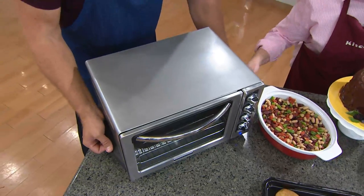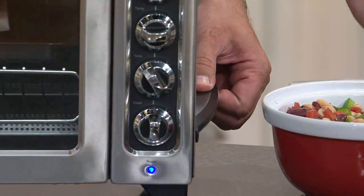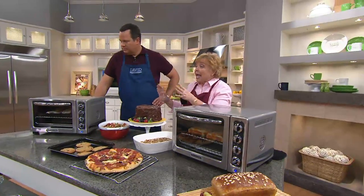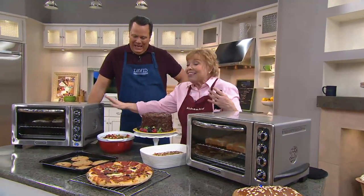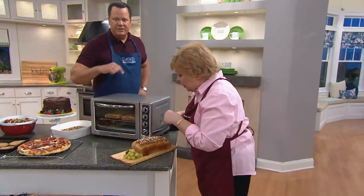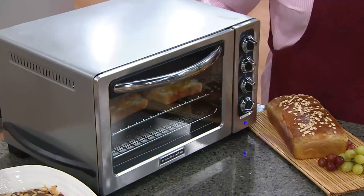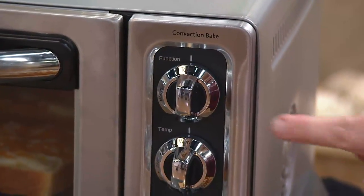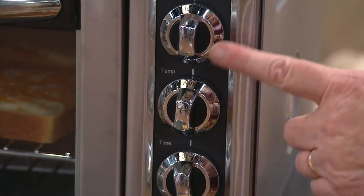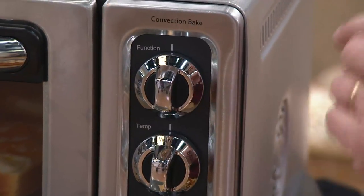The little handles on the side are not only bumpers but they make it easy to move. I like to use this in the dining room at holiday times because I'm busy in my kitchen preparing a holiday meal and I like to have my guests out in the dining room — and this has a keep warm feature. Let's go through the functions: the top is your function button. It has a toast function, a broil feature, a bake feature, and a keep warm feature.